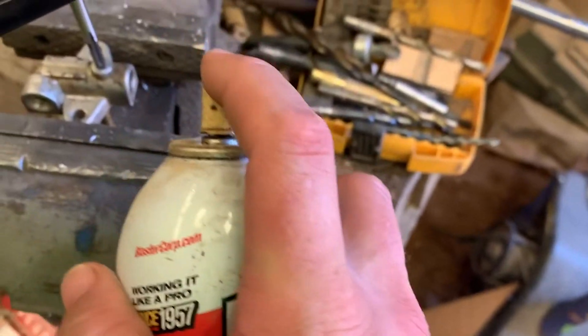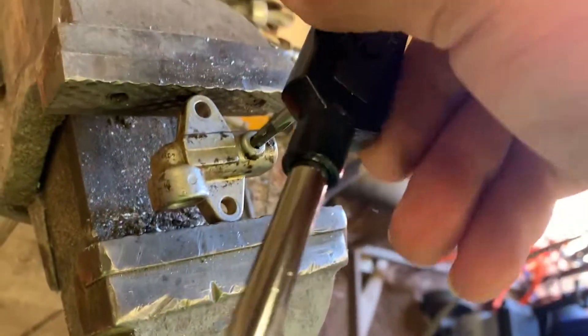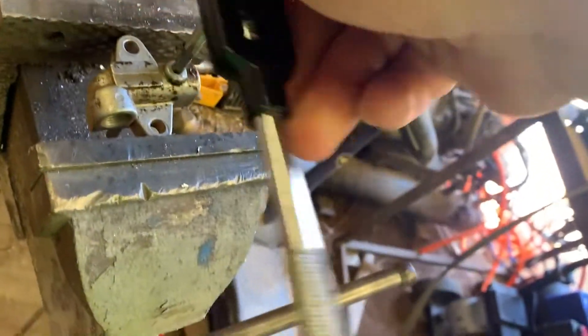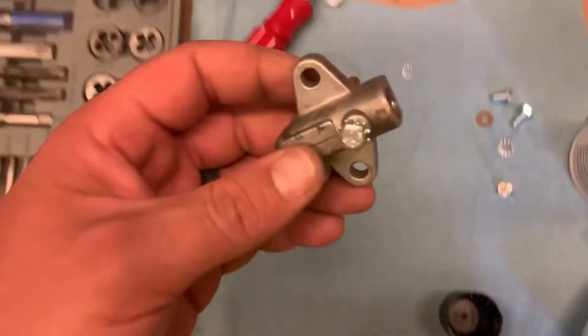I'm tapping aluminum so it's not going to beat up too bad. I'll turn in a little bit and back out — just like you tap anything else. I've got to make sure I don't go too deep and go through and hit the other side, or I'll bottom it out and pull all my threads right out. I think we're just about there.